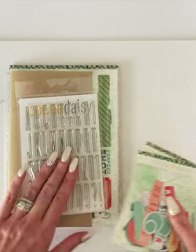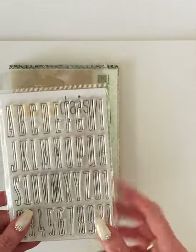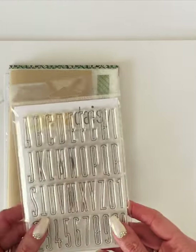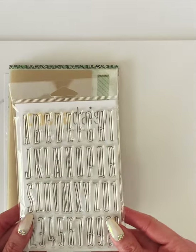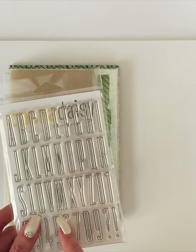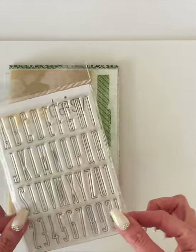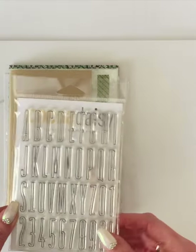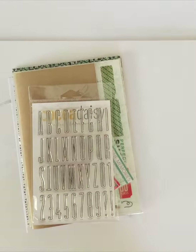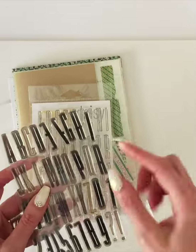I'm going to start with the stamp set because I want to talk a little bit about this. I did a stamping video that shows how to use this along with the stamp set from the Modern Memory Keeping Kit. The one thing I did want to mention is this outline font included in here. We don't normally do 4x6 stamp sets in the kits because they're quite expensive, but we did this month.